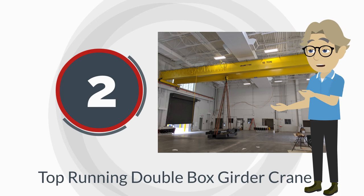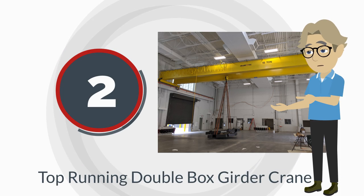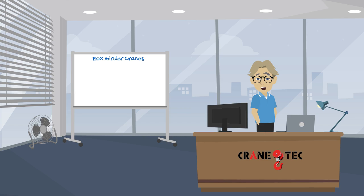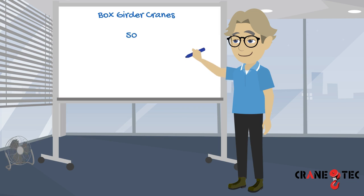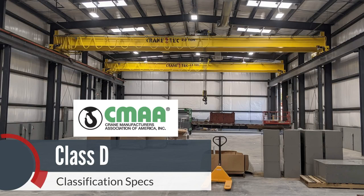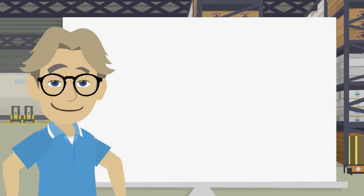The second is a top running double box girder crane. Box girder cranes can be any capacity up to 120 foot span in all CMAA classes. Crane Tech builds box girder cranes up to 50 ton capacity and 120 foot span in CMAA class C and D.